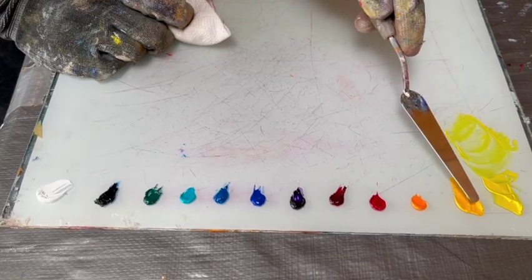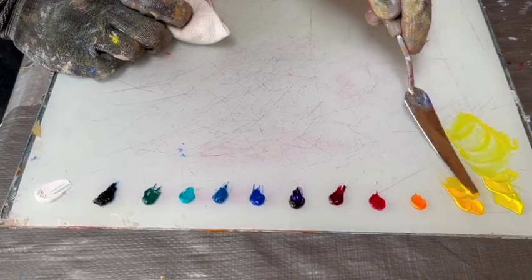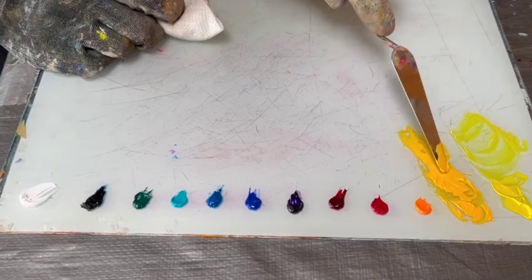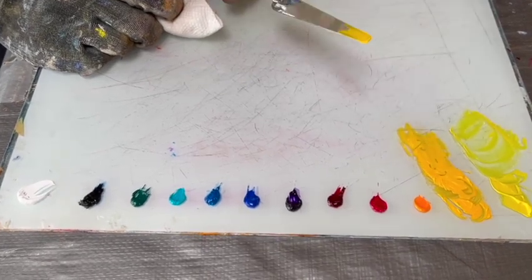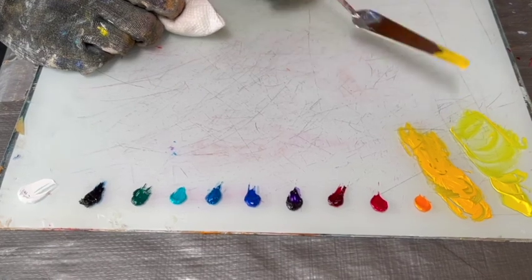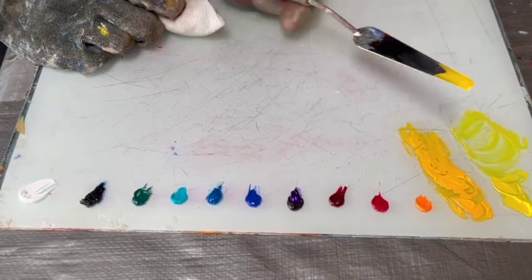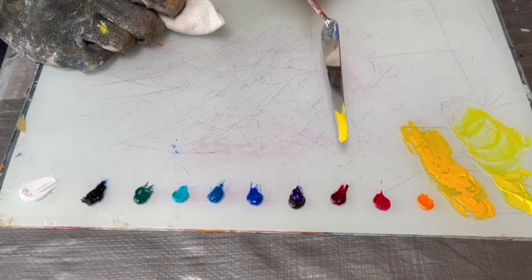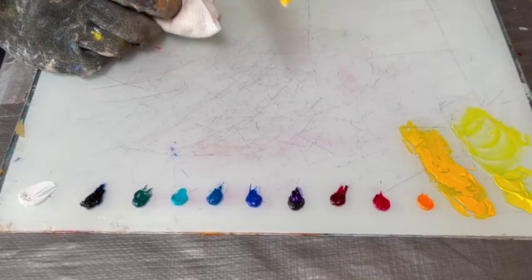Now we're going to look at cadmium yellow medium. Pulling this out, you can see that there's a lot more density to the pigment than in the Hansa Yellow Light. So you're going to want to use less of this in ratio to other colors than you would the Hansa Yellow Light.